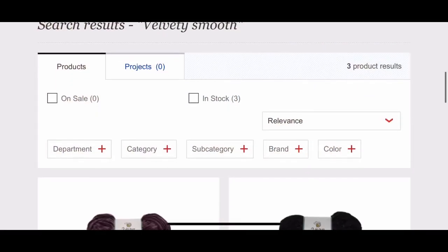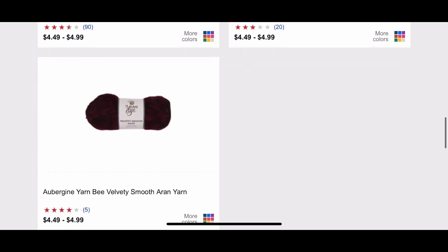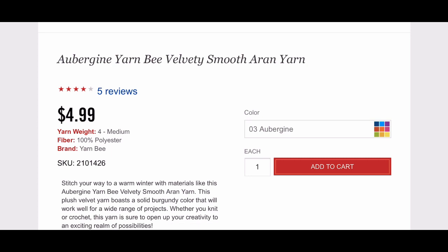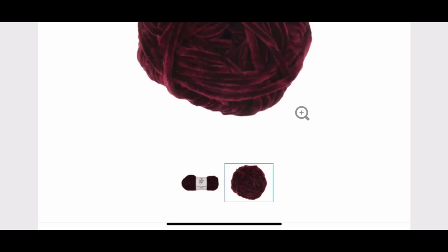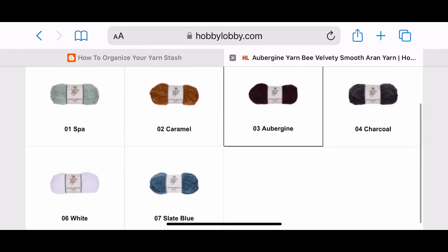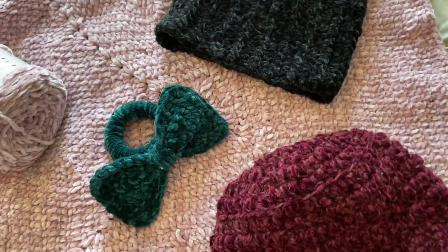I had a little scrap yarn left in this deep teal color, which is discontinued. Now let me show you the velvet yarns I use. On the Hobby Lobby website, typing in 'velvet yarn' doesn't get you where you want — you want to search 'velvety smooth.' I used the Velvety Smooth aran weight. The color I used for my bucket hat is Aubergine, and it's a really nice yarn to work with. Here are the other colors they have; that teal one was the same yarn but purchased about two years ago.